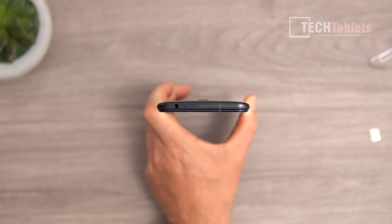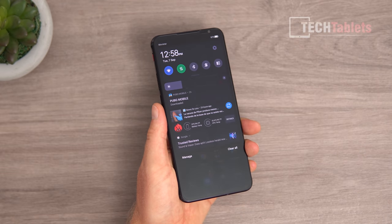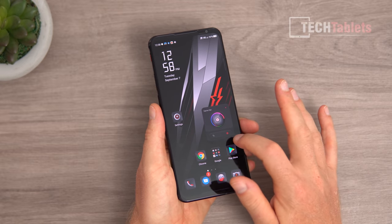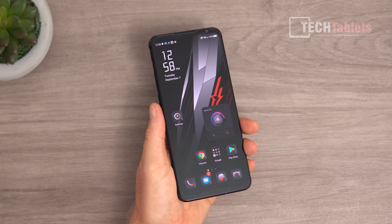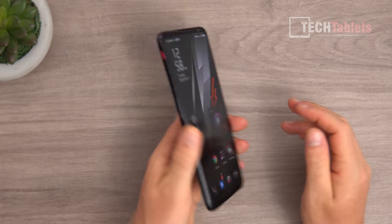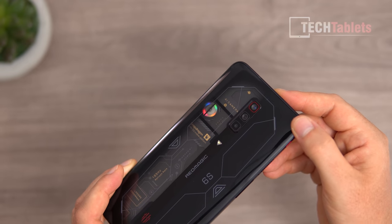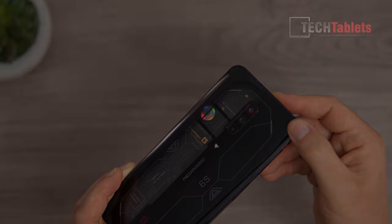This phone has a fan you can toggle on and off manually. In most games it will turn on automatically, but you can also toggle it from the quick settings. There are two options: full power mode at 100% maximum RPM — which is 2000 RPM — or smart mode. Flipping it over, the RGB glow looks really cool and you can see those internals with that tiny fan spinning away at 2000 RPM.